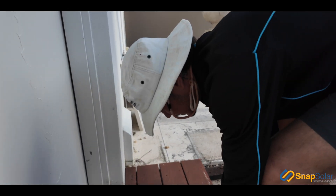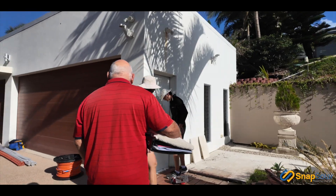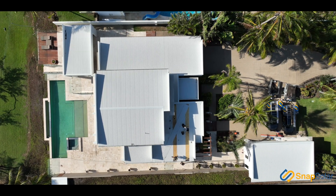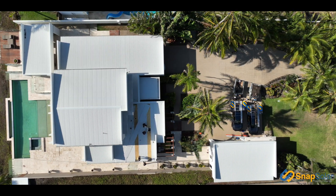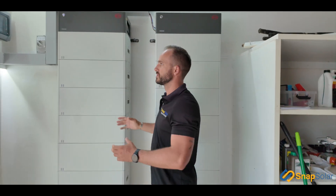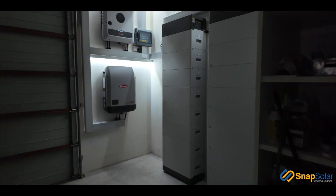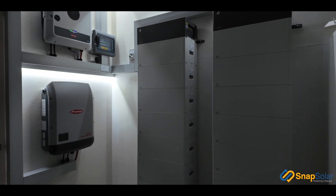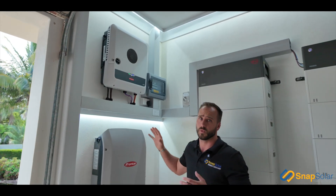The property on site is a three-phase property, so there were a few challenges with putting this project together. Part of the challenge was getting three-phase power across to this small shed that you can see, where we've set this storage unit up. The boys managed to get that across from the main board of the house over to our inverter supply.